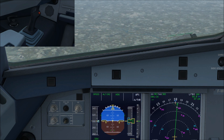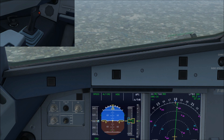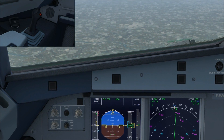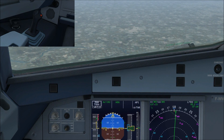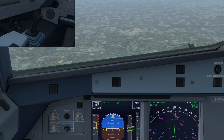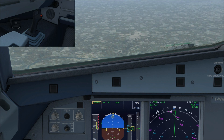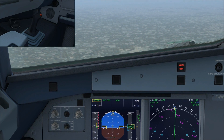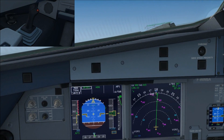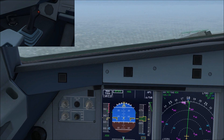Let's have a look at some of the speed protections incorporated — we'll look at the overspeed first. I'm going to bring the thrust levers out of the climb gate all the way up to the TOGA setting. We'll see us accelerating rather rapidly towards VMO. As we reach it, master warning — overspeed enunciated there. You'll notice the aircraft pitches itself up to get us out of the overspeed condition, and this pitch-up cannot be overridden by the pilot.